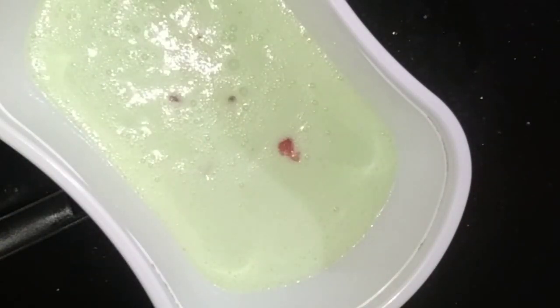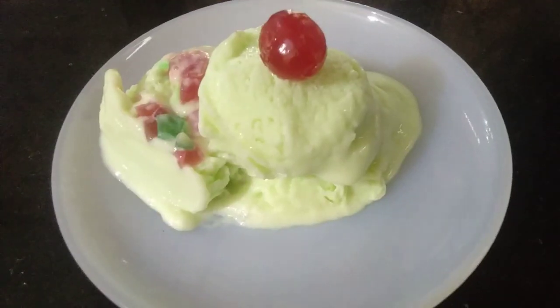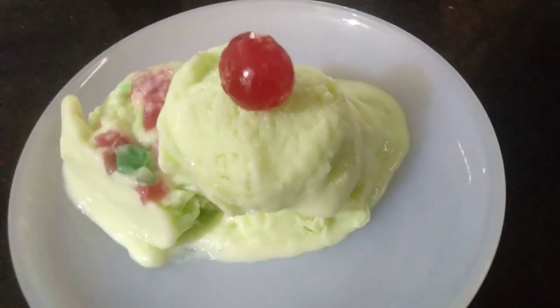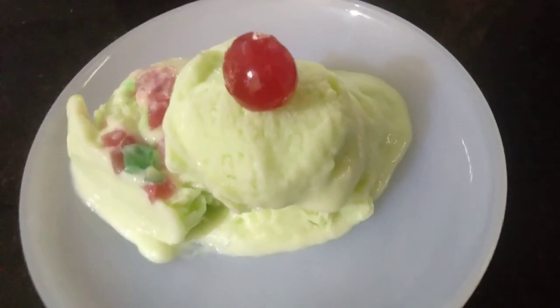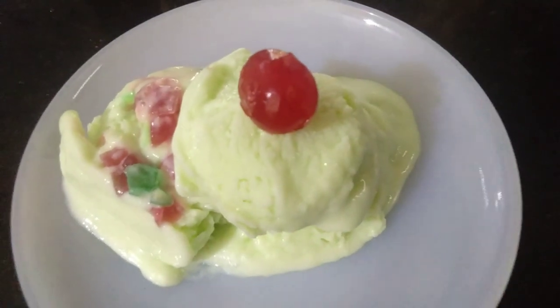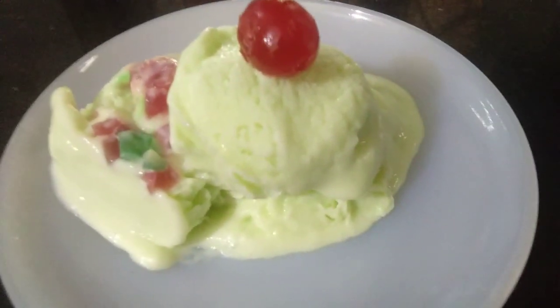I will mix it for 4 minutes. The ice cream is ready. I'm going to set it with a spoon and decorate it. It has a good taste — it's a good creamy ice cream. Everyone should try it.